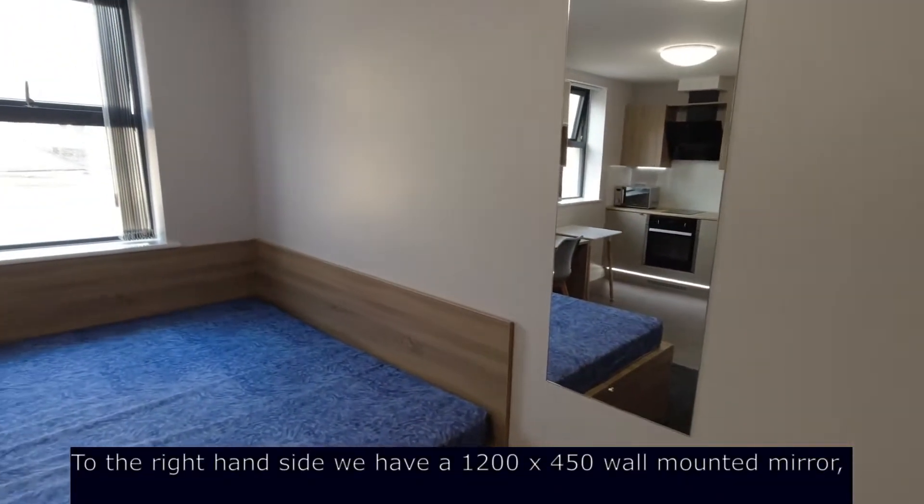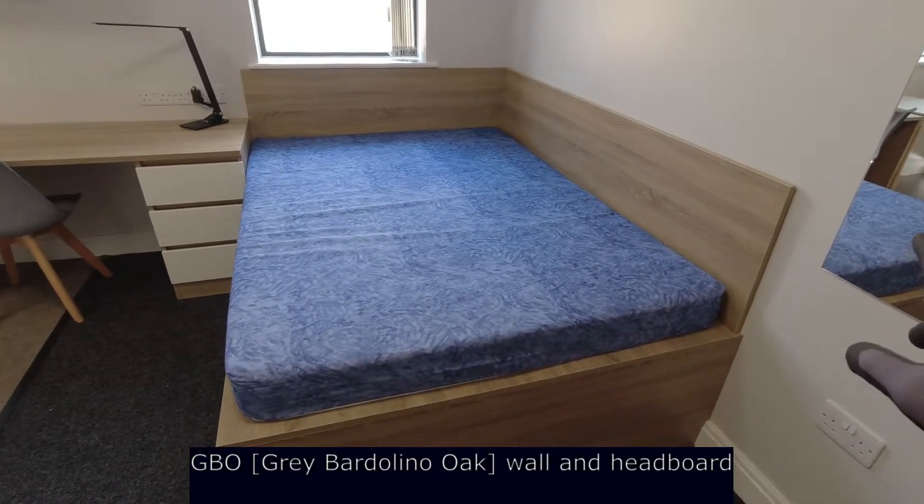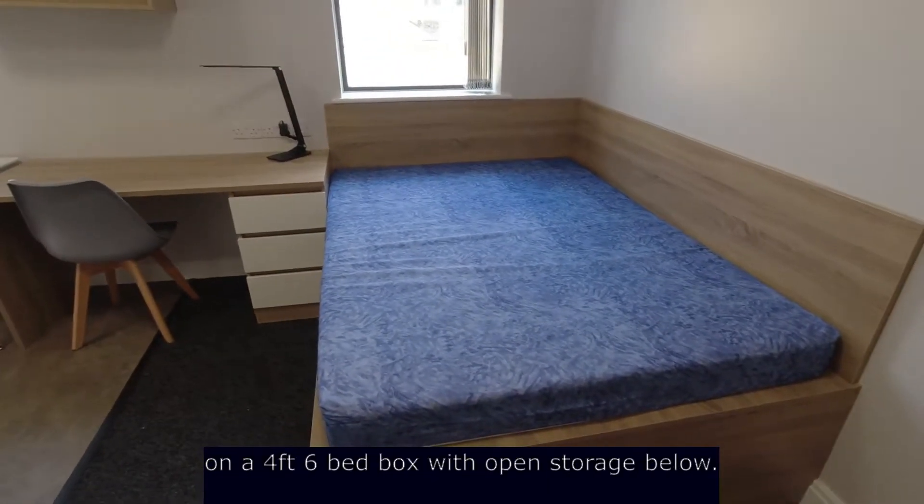On the right-hand side we have a 1200 by 450 wall-mounted mirror, a upholstered wall and headboard on a 4 foot 6 bed box with open storage below.